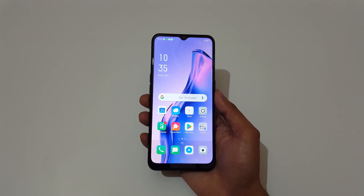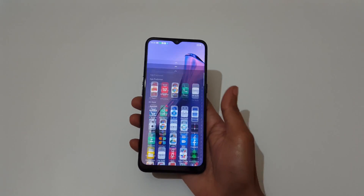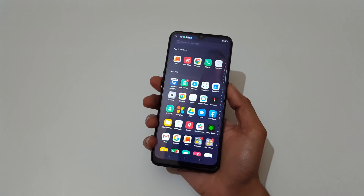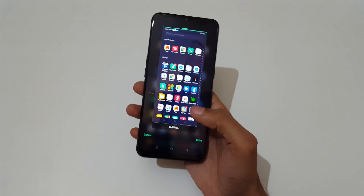Hey guys, welcome to my channel. In this video I'm going to show you how to take a screenshot in Oppo A31 smartphone. The first method is just press and hold volume down and power key together for one to two seconds to take a screenshot, just like this. By tapping here you can also modify it into a long screenshot.